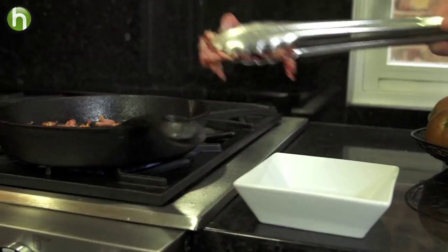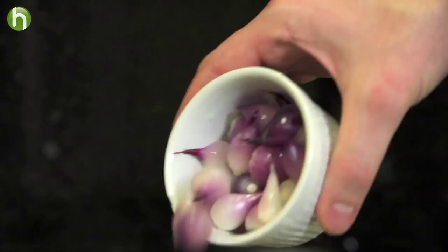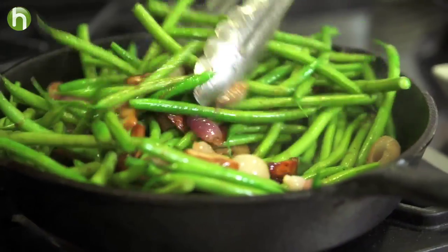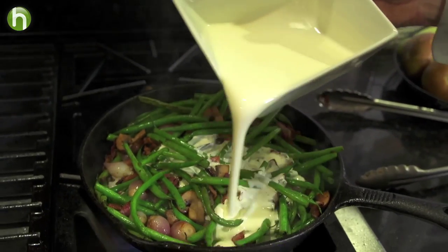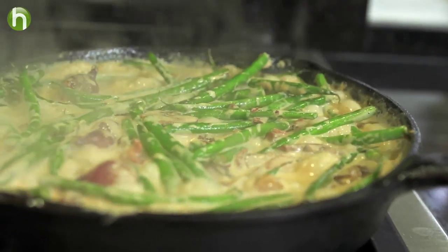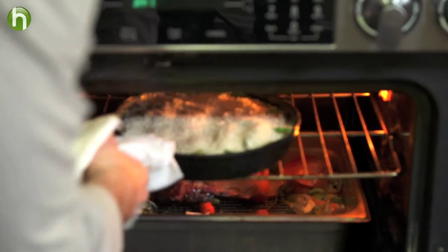We're going to remove that once cooked. In that bacon fat, let's go ahead and roast off those mushrooms and those onions. Once caramelized, we're going to add in the green beans, put the bacon back in, and sauté for three to four minutes. We're going to deglaze with some cream and get it nice and thick. Once thick, you can either put it in a soufflé dish or leave it right in that cast iron skillet. Top it off with some panko breadcrumbs and throw it in the oven for 30 to 40 minutes.